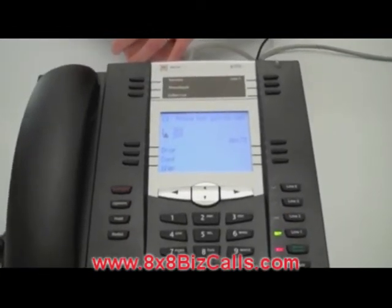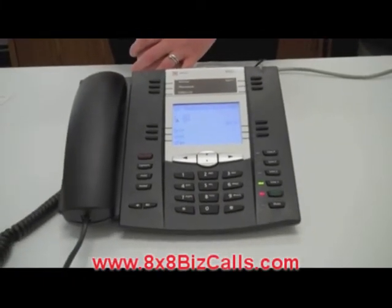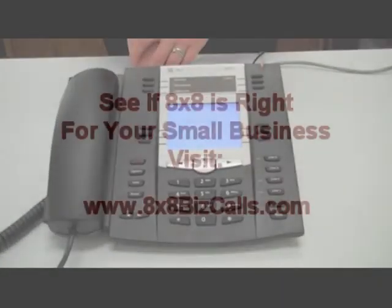Activation is successful. As soon as your phone restarts, you can start making calls. My phone will now automatically restart and then I can start making calls. And that's it.